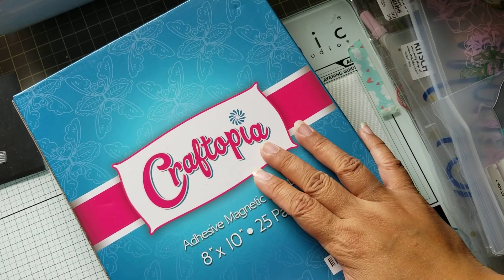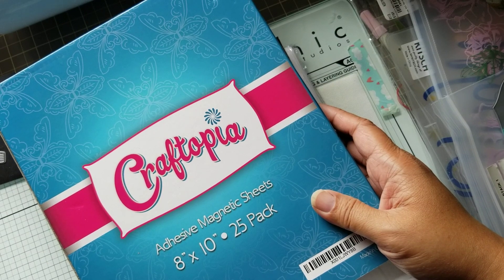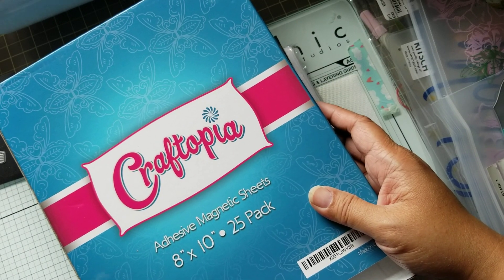Hey, so I'm back with another set of hauls. For Amazon Prime Day, I only got, I think, two items.